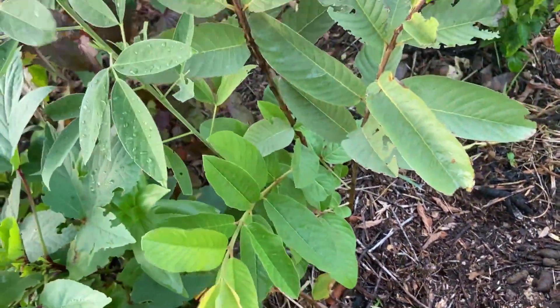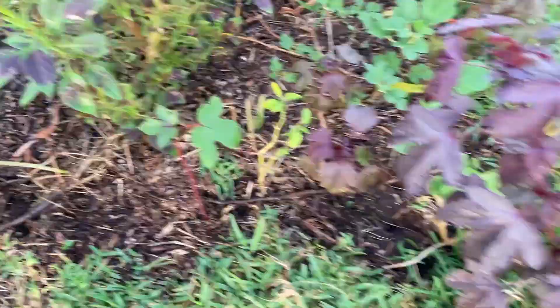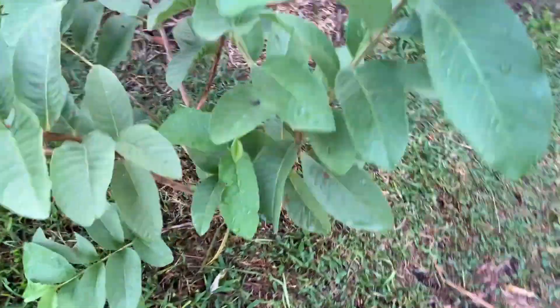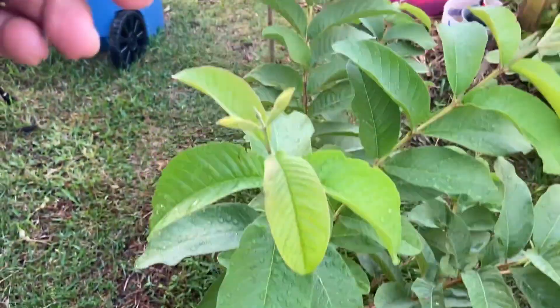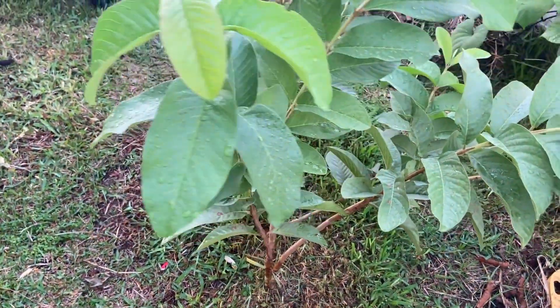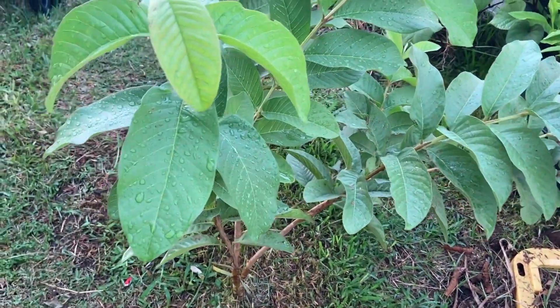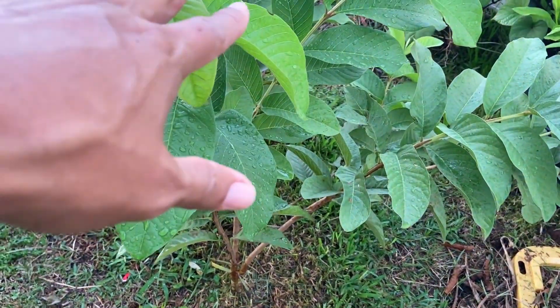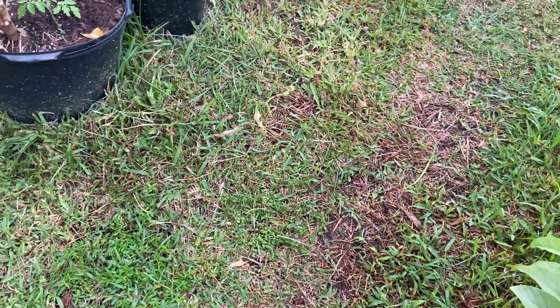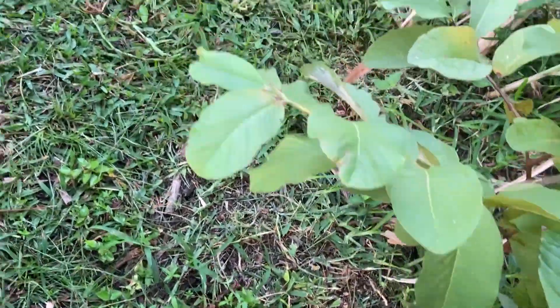And one more right here. These seem to be growing a lot slower than the one inside the papaya tree. There's one right here too. All from seed — when I threw the seeds down there was a bunch of seedlings that popped up, so I separated them all over the yard. There's one more here and one more right here at the original spot.